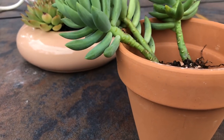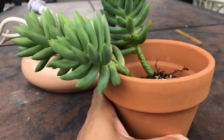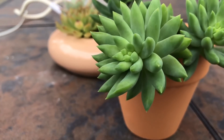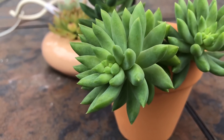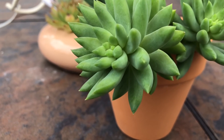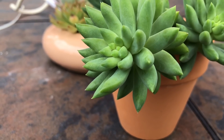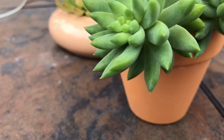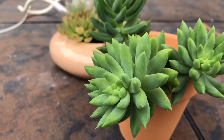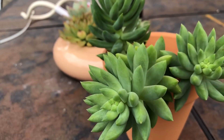Hey guys, welcome back to my channel. The other day on Instagram I saw somebody post a cute little terracotta pot with what I think is called super donkey tail, and it was filled with it. I really liked the way it looked, so I thought maybe I should pull my donkey tails together. I also noticed that during the rainy season I might lose them, because this one was out in the open and I did lose quite a few leaves.